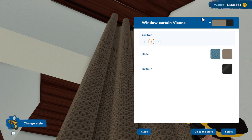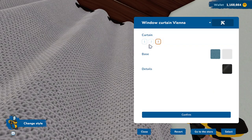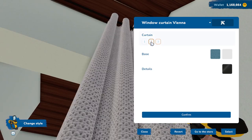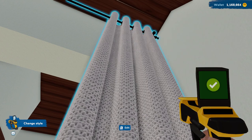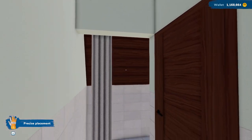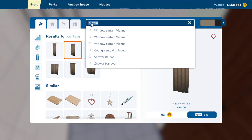Let's go ahead and change the style on this — let's make it just white. I think that'll be fine. We have one, two, three — I think two would be the best. And that adds a nice little shower here actually that I didn't think we were going to be able to fit before. So then we can put a little bench.